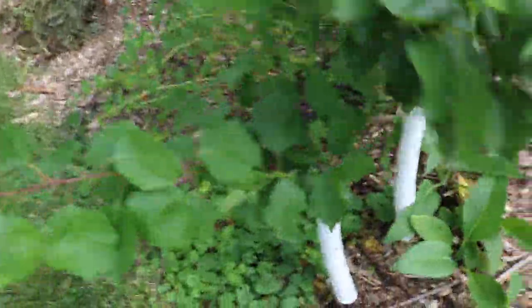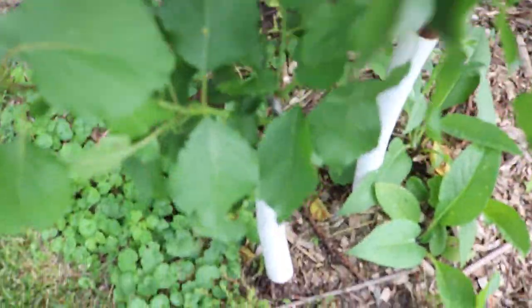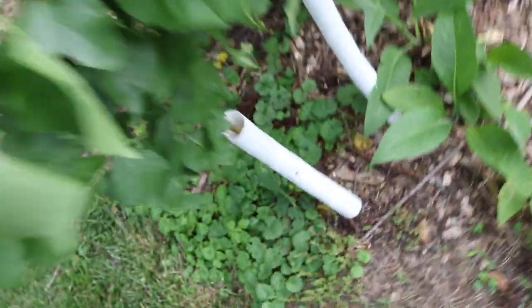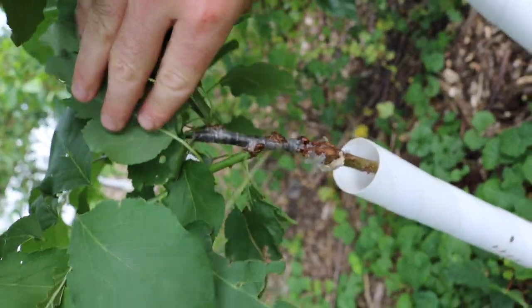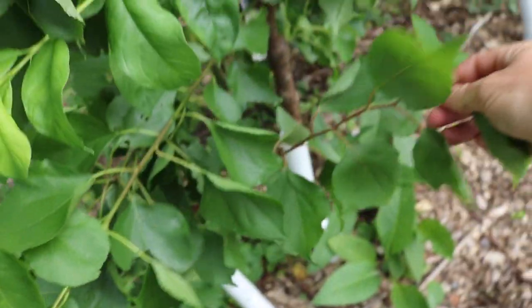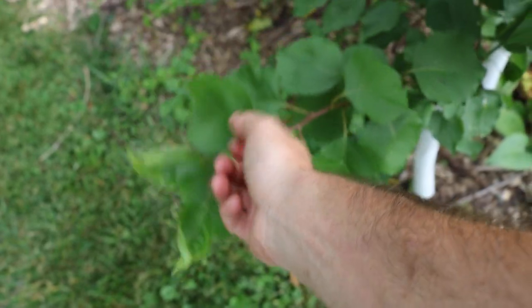And then over here, this is a graft of an apricot we put on this year. You can see there's the parafilm and the rubber band, and here's all the new growth it put out — it's looking really good, actually, how much growth this thing has. It's on a standard plum rootstock. I even summer-pruned it and took off the tips. But on that plum rootstock, we put an apricot on it.